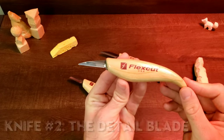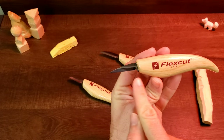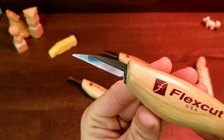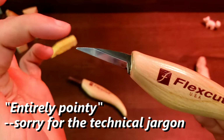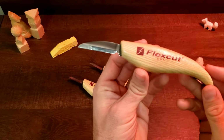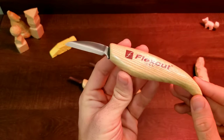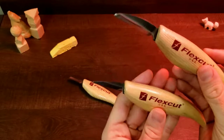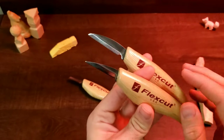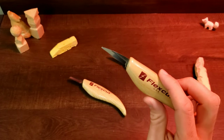Next up, we have the detail blade, which is a one and a half inch blade — a little bit smaller, a little bit of a pointer tip, though not entirely pointy. It does have a little bit of a bevel there. And then lastly, we have the roughing blade, which is a one and three quarters inch blade — quite a bit bigger than the detail knife. Basically, that's so you can take out larger chunks, although I found it works relatively well for detail work as well.